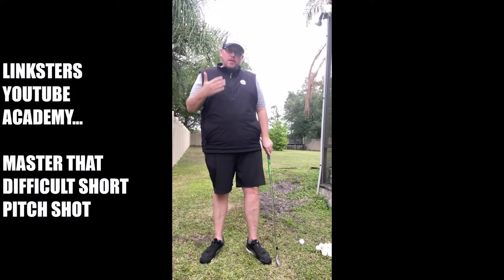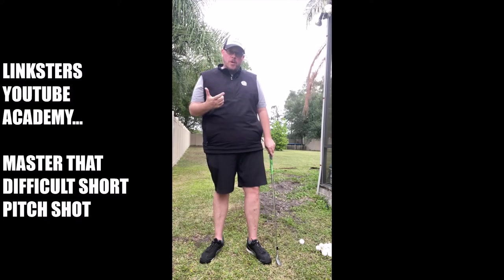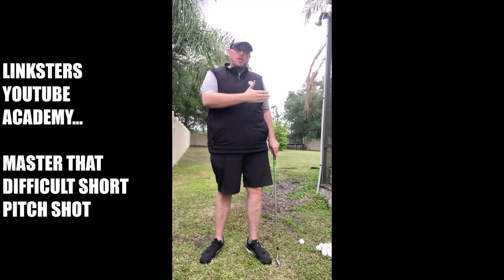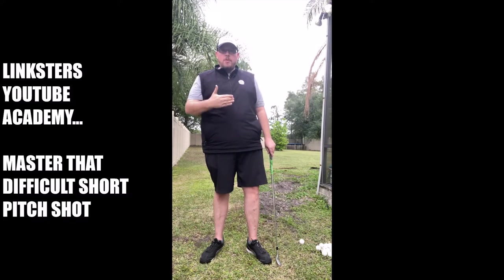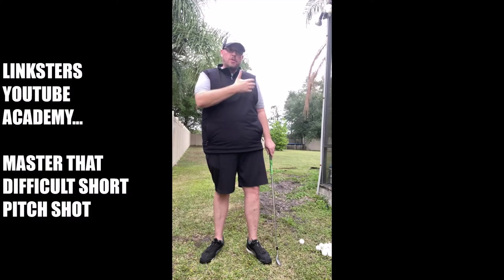When you're dialing it down you need to still have speed in the swing. When I say dialing it down I mean taking an abbreviated swing. You're looking to find a swing based on your full swing distance and then gradually bring it down to something that mirrors the yardage that you're trying to hit.